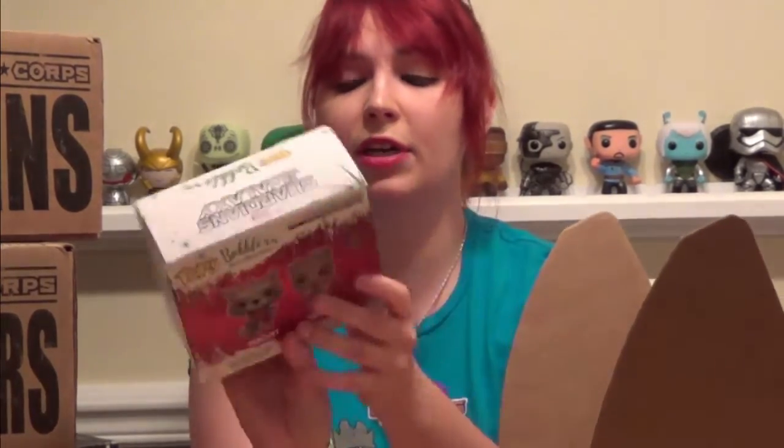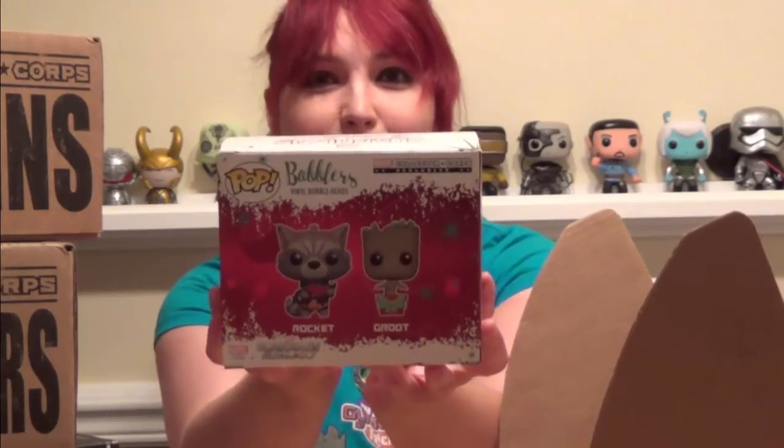Next up are the top toys — a Groot and Rocket holiday theme set. They're something kind of new: not the Pop Vinyls, but the Bobblers — vinyl bobbleheads. They're incredibly adorable. Rocket has a bow on his gun, and Groot is in a little red and green pot.